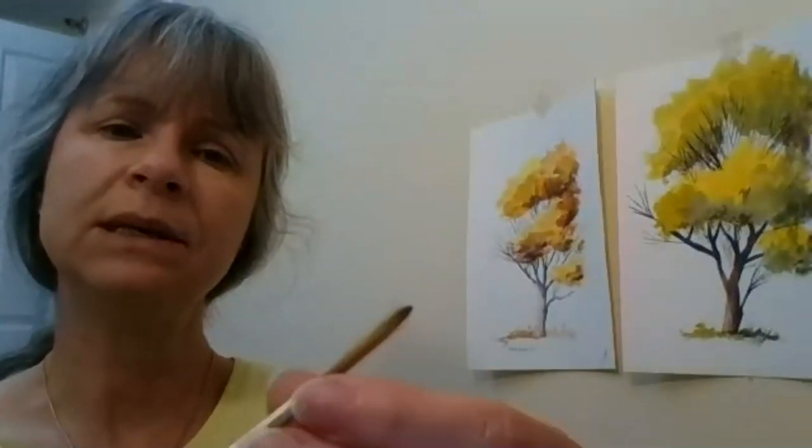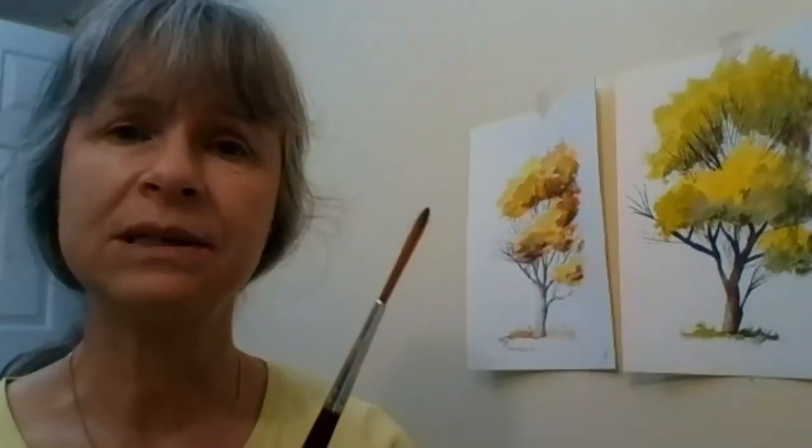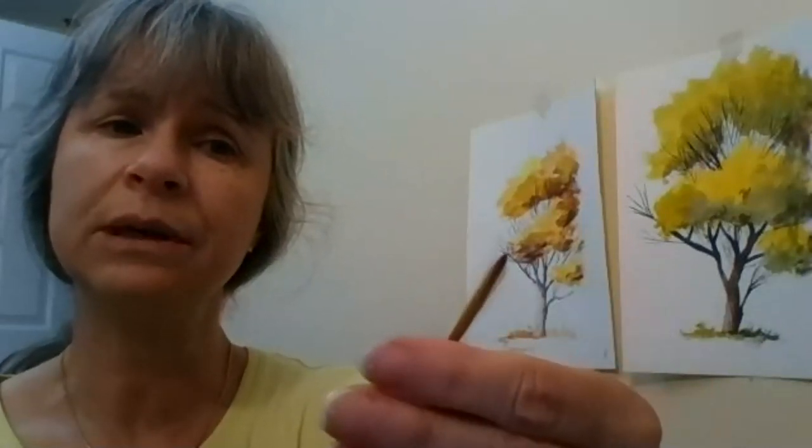There's one more brush I want to show you. This would be considered a round brush, but because of the length of the hair it's called a rigger — or 'trainard' in French. It's called a rigger because artists who paint boats use it to paint the ropes on the rigging. They come in thinner and bigger sizes, and it accumulates a lot of water in the belly with a fine tip.